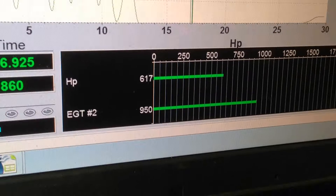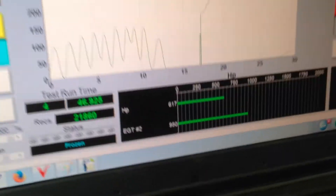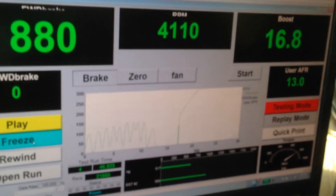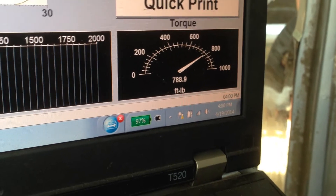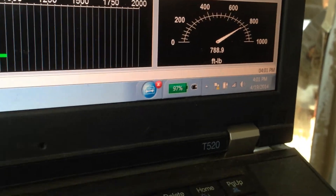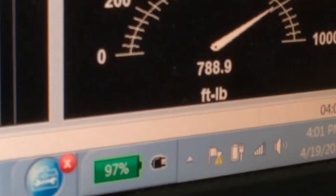What's the one on the bottom? That's EGT, which is not actually hooked up right now. Okay, so that's not a problem. Torque at this point is also in the lower right, which is 788.9 foot-pounds. That's pretty good torque.